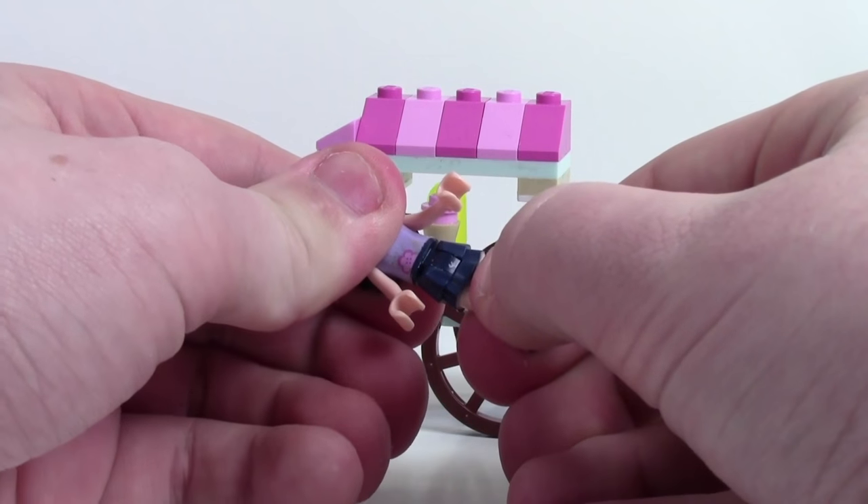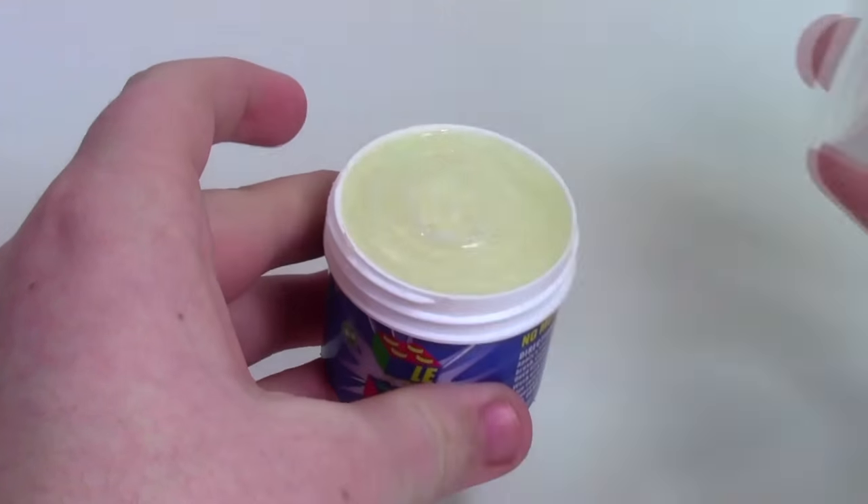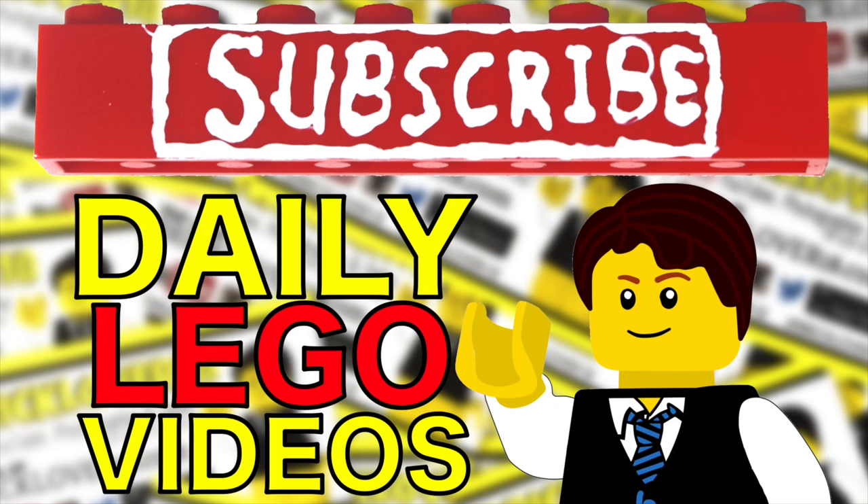Gluing your Lego sets and MOCs protects them from breaking, but it stops you from ever using those parts again. Legglue allows you to glue and unglue your Lego sets so you can keep them safe but use the parts again in the future. Visit the link in the description to learn more and check out Legglue in my Legglue video. Subscribe to BrickLover18 for more daily Lego videos.